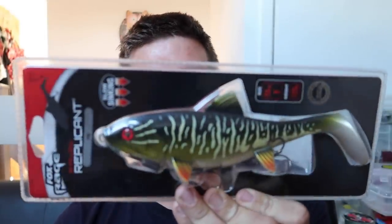Welcome to another episode of the lure challenge. Today's lure we are going to be reviewing is the Fox Rage Shallow Replicant. This is the 23 centimetre version, the bigger of the two sizes — I think the other one's 18 centimetres.